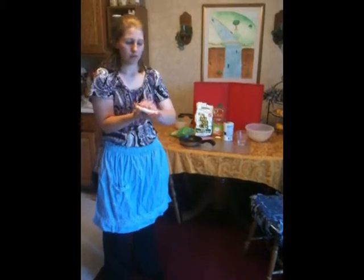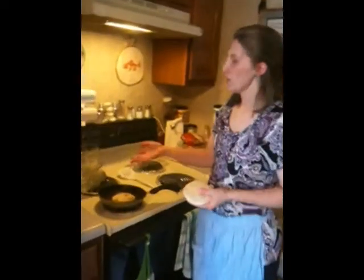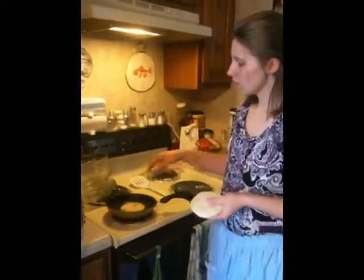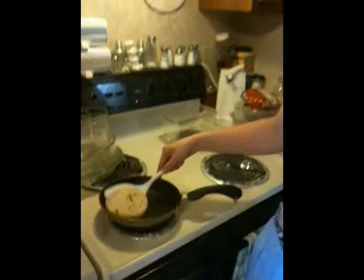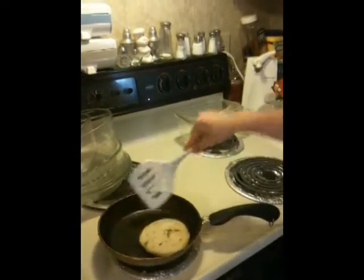Once we have this done, we can go to the frying pan. You put it on the frying pan at about medium heat to cook. It should look something like this. You know it's done when it is hard on both sides. This one looks to be done, so I'm going to take it over to the plate and put it on there.